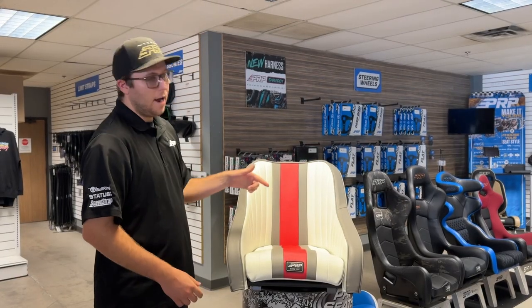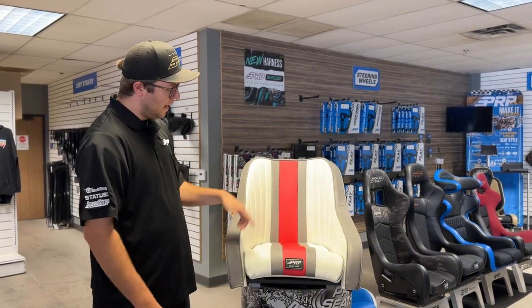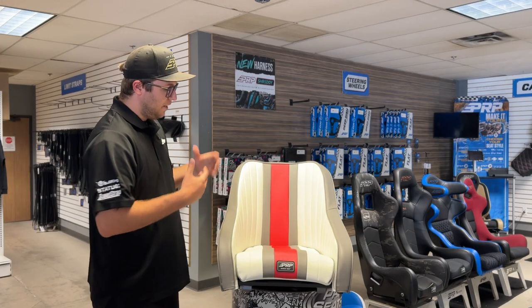It is a powder-coated black frame with a suspension seat, just like what we're known for here at PRP Seats, but we went ahead and made it marine style. It's got this nice retro stripe right down here down the center. Using marine grade vinyls, we've got a white vinyl, edge red, and a dark gray vinyl to outline the stripe here.